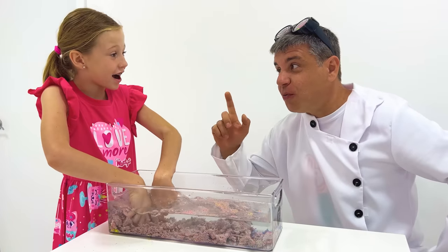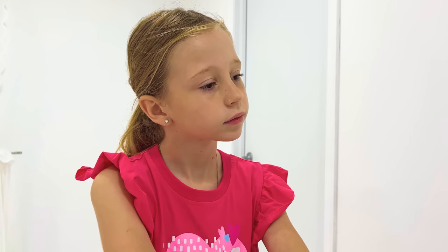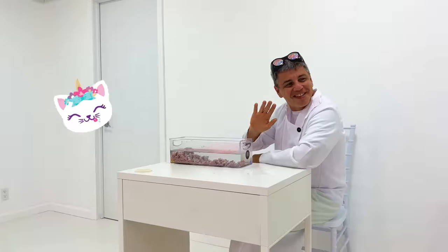Now your homework! Come up with your experiments and show them at school tomorrow! Bye! See you tomorrow! Bye, Nastya!